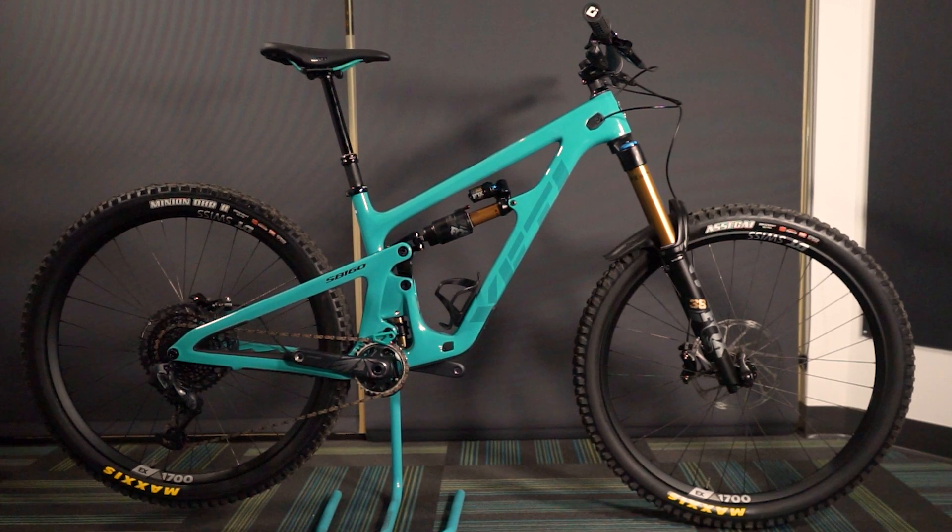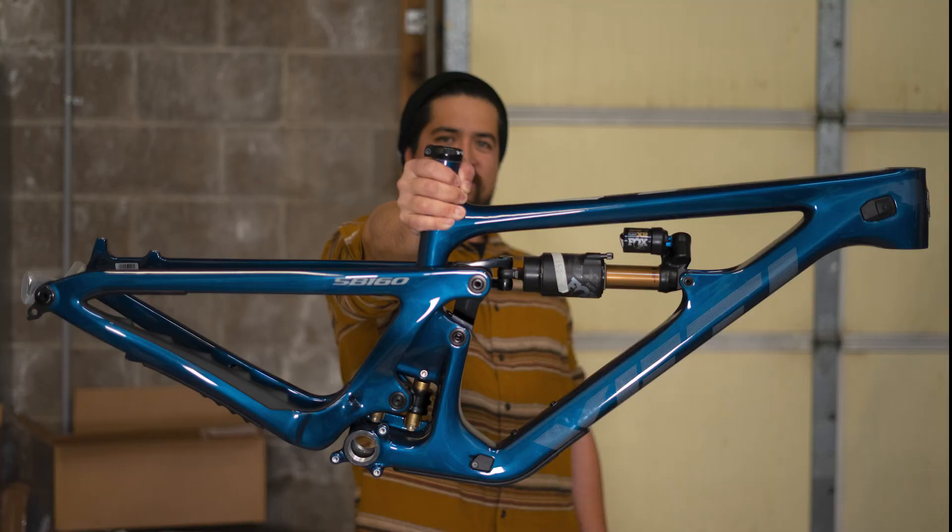The new SB160 is here. It comes in three colors, including two amazing colors you've never seen before — cobalt blue and radium green. The bike is as amazing as one would expect and should be in stock by the time you're watching this. If not, then blame the guy I'm sitting next to in the next part of this video.